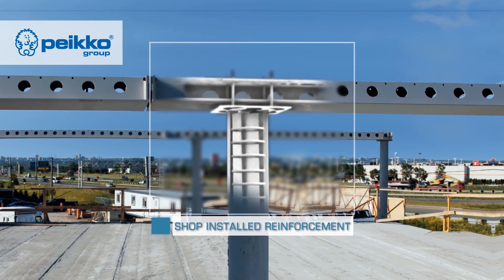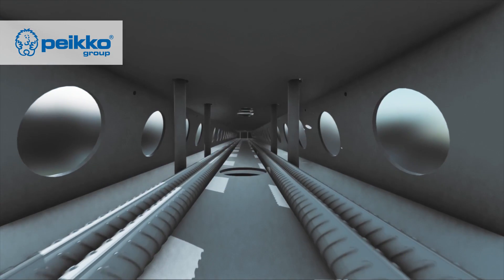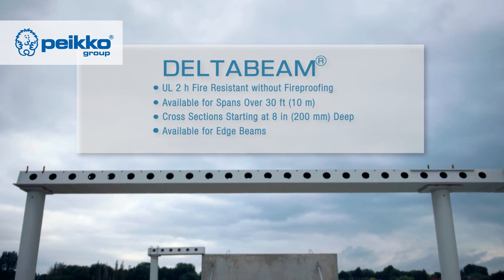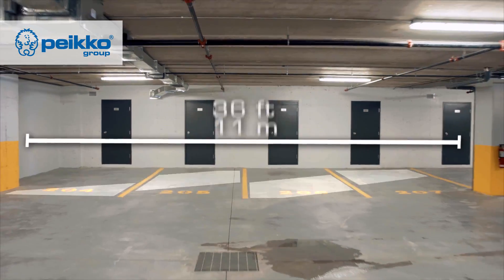The delta beam is also a composite beam — a trapezoidal steel profile with reinforcement inside that is later filled with concrete. These two components support a long-span decking system such as hollow core slabs, which we have here on this job site, or a long-span steel profile.